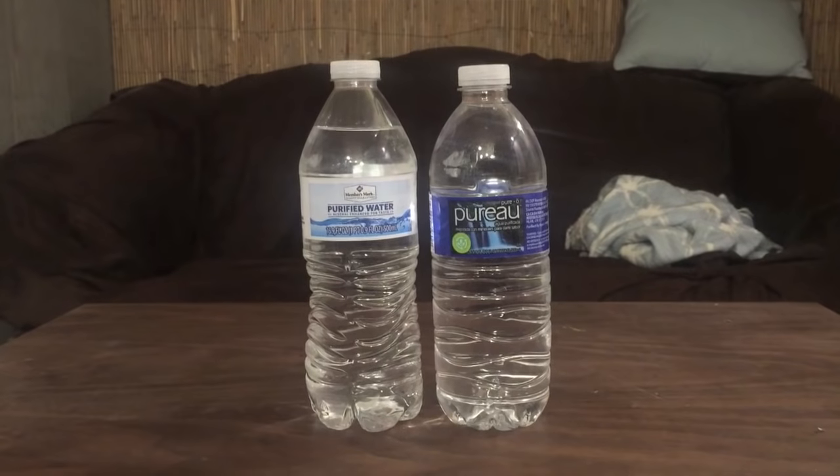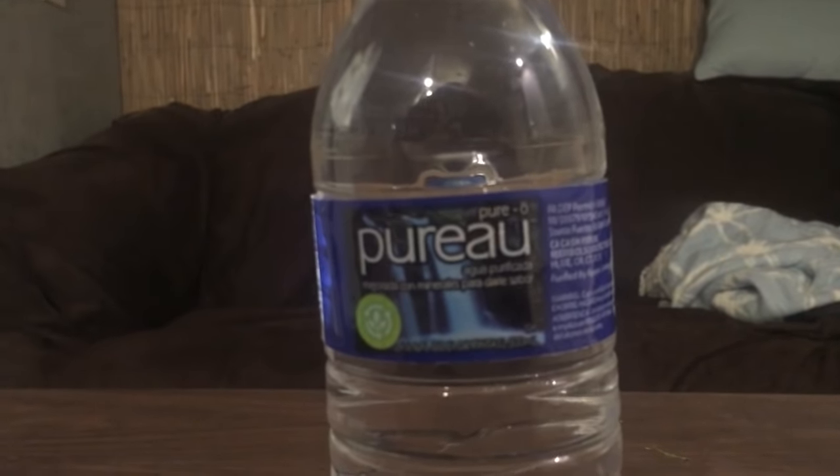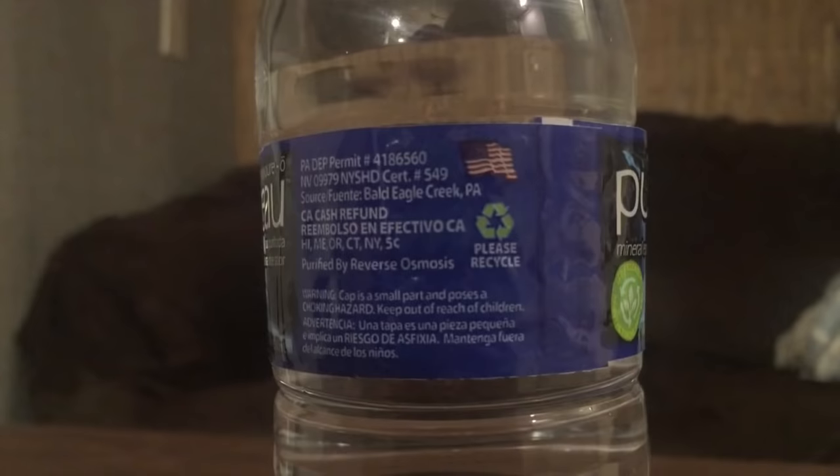Hey, what's up everybody, time for another water review. Today we have two more bottles of water. First up is Members Mark purified water from Sam's Club. Next up is — I think this is pronounced Purieu or Peru — this is from Shop and Save. These are both pretty cheapo bottles; they come in a big case. The Sam's Club water comes in a 40-pack for four dollars, and this comes in a 24-pack. I'm just gonna call it Peru water.